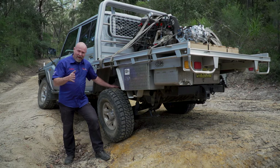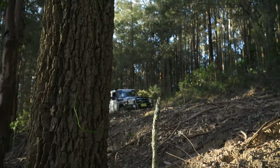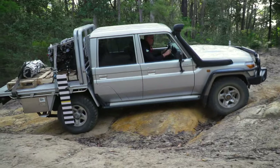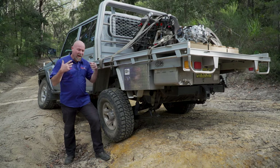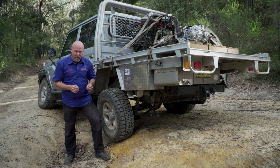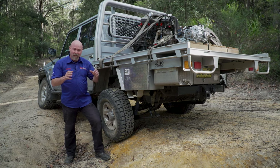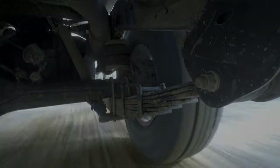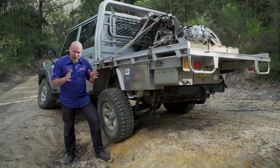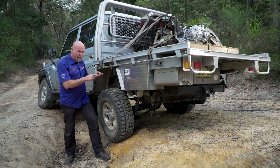I've been running around with the brand new parabolic springs — we've done highway, country road bitumen, dirt road, and a little bit of four-wheel driving across a variety of different terrains. After only a couple of hours you can already tell a difference. On road the front suspension is a little more harsh than the rear, whereas with the old springs it was the other way around — the back end was hitting hard. There's definitely a more supple suspension with the parabolics.